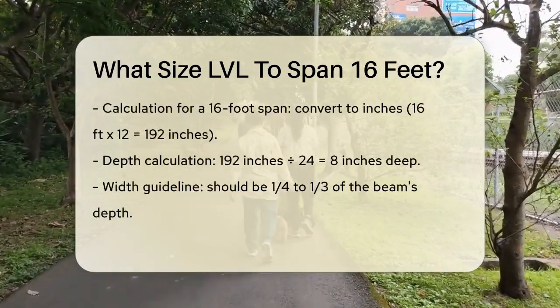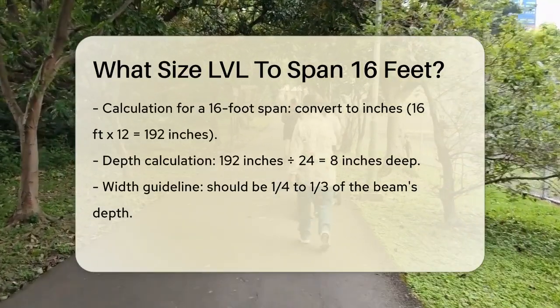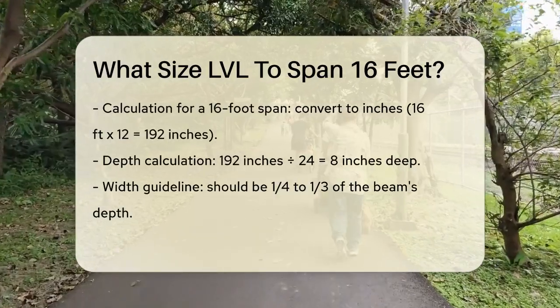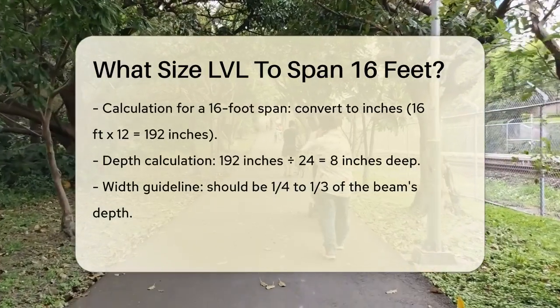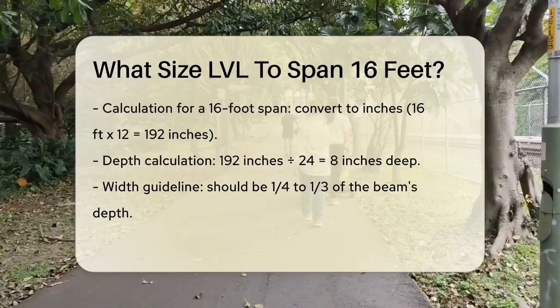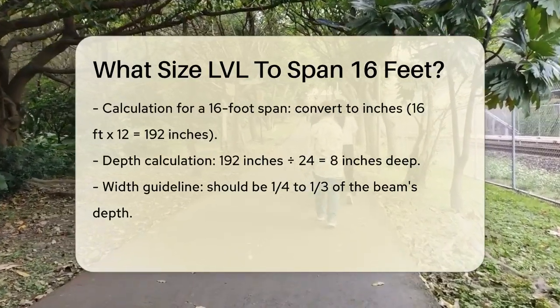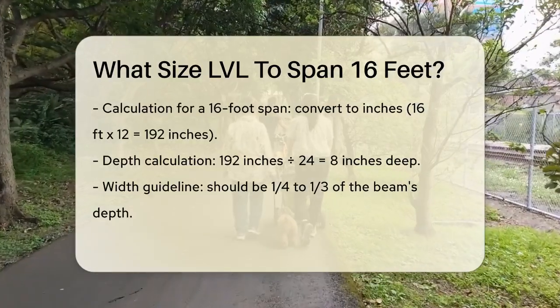To determine the depth of the LVL beam, you can use a simple rule of thumb: the depth of the beam should be about 1/24th of the span in inches. For a 16-foot span, you convert the feet to inches by multiplying by 12, which gives you 192 inches. Then divide this by 24, and you get a depth of about 8 inches.